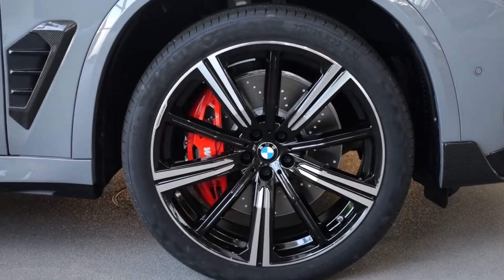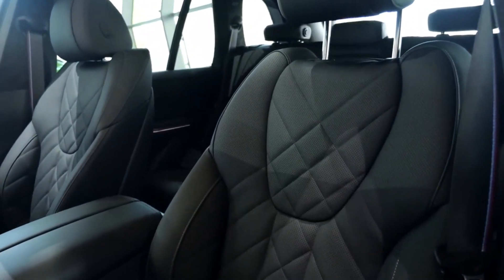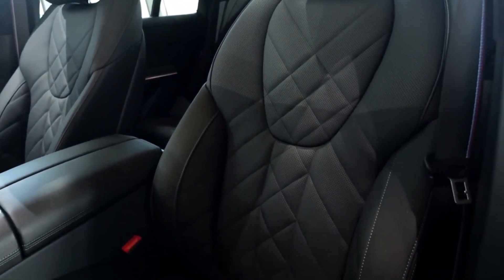That was our review of the BMW X5 2024 restyling. We hope you enjoyed watching it and learned a lot about the new model. Thank you for your attention.